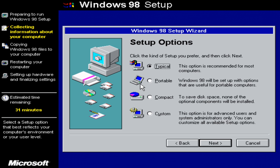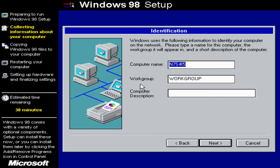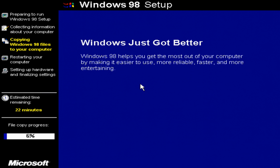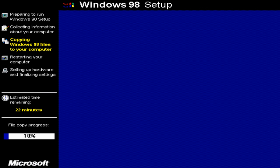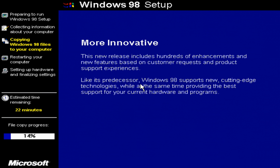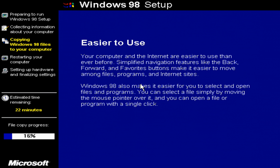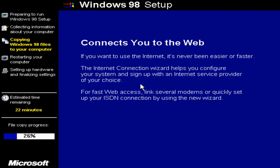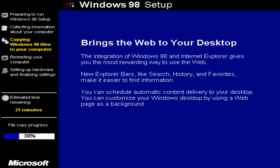Just to summarize: we created two USB flash drives. The first is a Windows 98 boot floppy to partition, format, and make the hard drive bootable. The second was created using FreeDOS and had the Windows 98 installation files, which we copied onto our retro gaming PC. It's a two-step process, but for both steps we only had to use Rufus — so fairly straightforward.